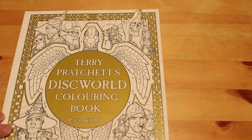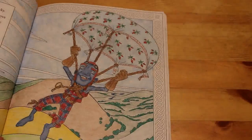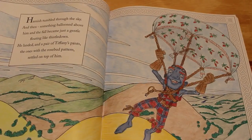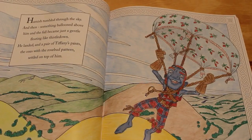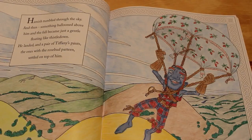Terry Pratchett's Discworld by Paul Kidby — he did the illustrations. I've only done one in this because I'm terrified of ruining it. We did Hamish parachuting — the text reads 'Hamish tumbled through the sky and then something ballooned above him and the fall became just a gentle floating like thistledown. He landed in a pair of Tiffany's pants, the one with the rosebud pattern, settled on top of him.' So Hamish is one of the Wee Free Men.